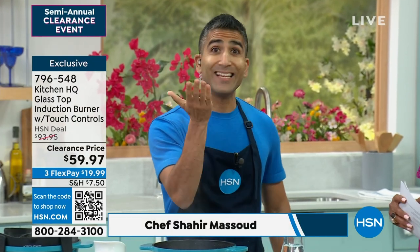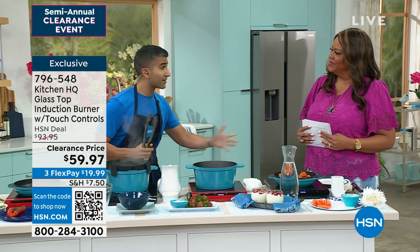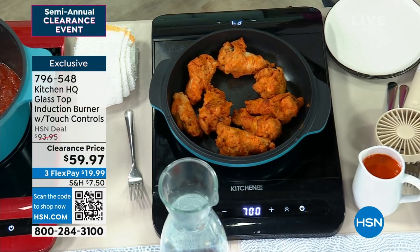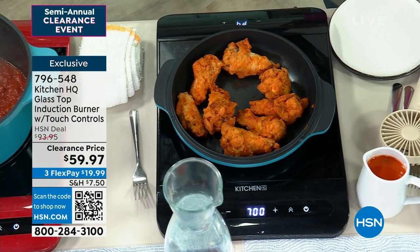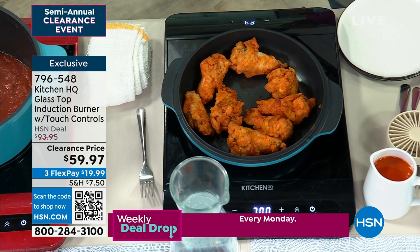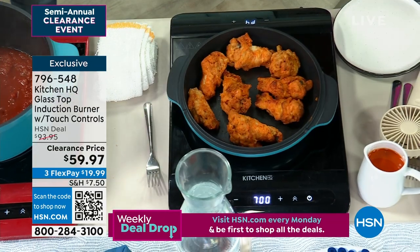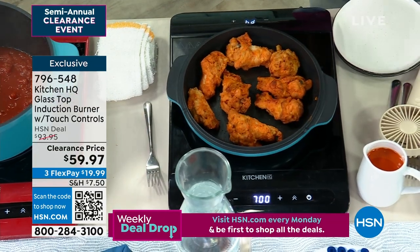The only thing heating up is the actual pot or pan that you're using. And you can use cast iron, stainless steel — most pans will work on induction. A great test: take a pan at home, if a magnet sticks, it's gonna work on induction. This is not only very, very safe, because only the pan is getting hot.